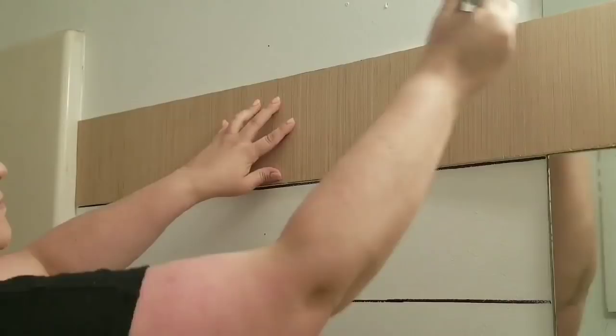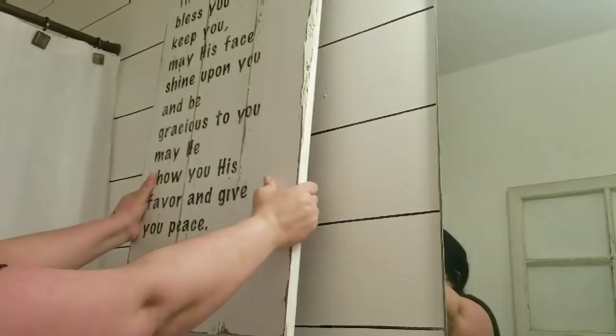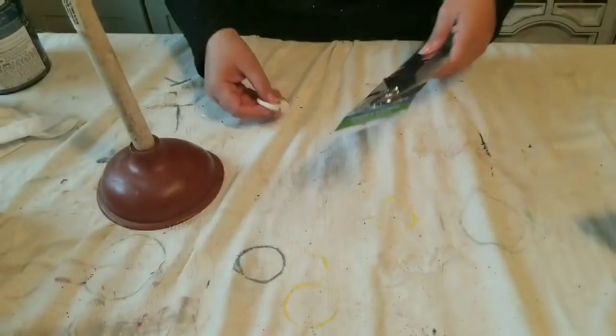Alright, so I'm done with the lines with the shiplap look. I'm just going to add this sign — I made it a few months ago for my living room, but I have plans to do something else there. So I did place it on the bathroom wall. And on to my second DIY here.